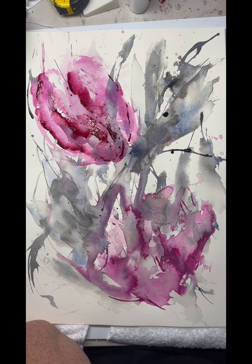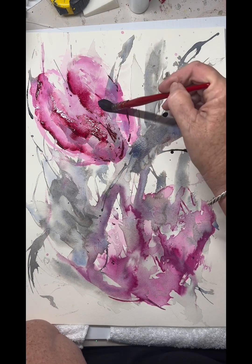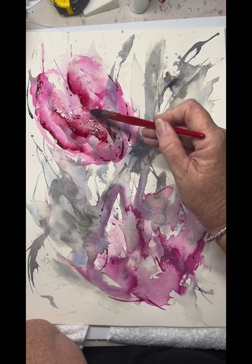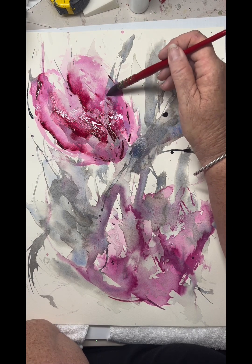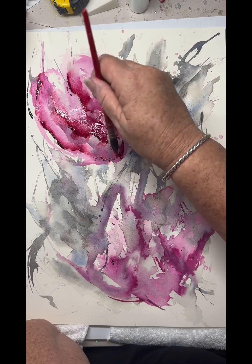Hard and soft edges and fading out. Play with the movement in the paper as well to give you some beautiful puddles and pools, which works beautifully.